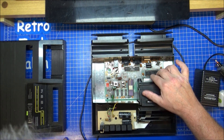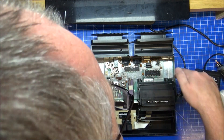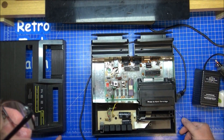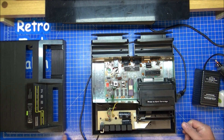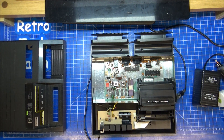Everything works fine on this — no need to test it, no need to faff with it. The ribbon cables on there look a bit stretched on that one, but they look fine to me. There's a bend on there but it's absolutely fine, nothing touching, no problems. Spot on.